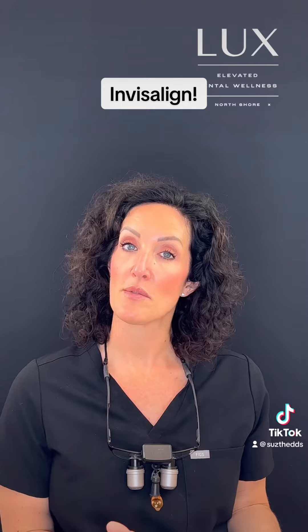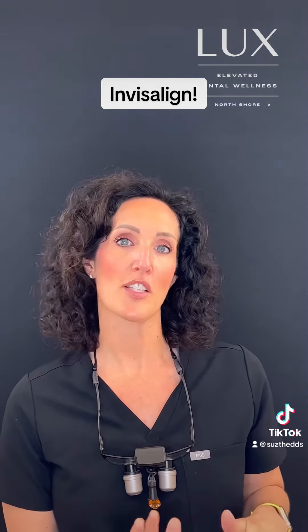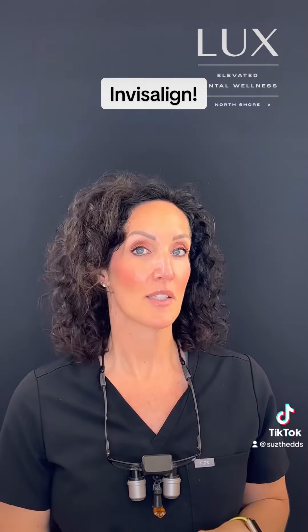Once those attachments are placed, we polish them and make sure everything feels really smooth to you. Then we start practicing your new aligners — we try them in and have you take them out. It can be a little stressful because it's something new and different. New aligners are generally pretty tight in the beginning, but we don't let you leave here without you figuring that out. Most patients do really, really great with that.